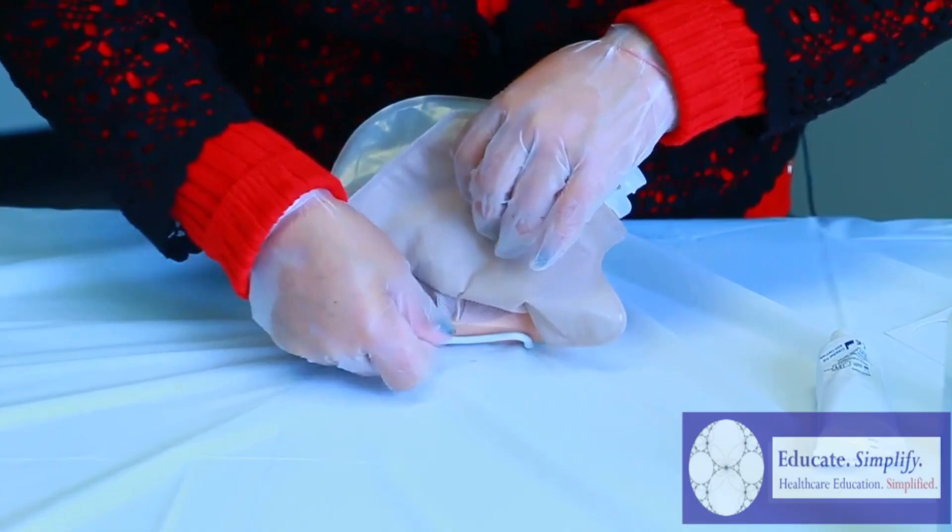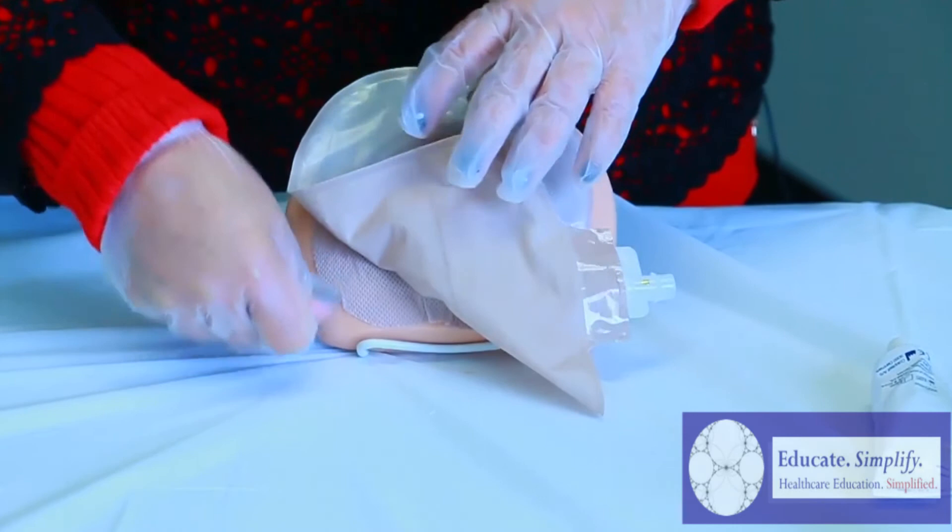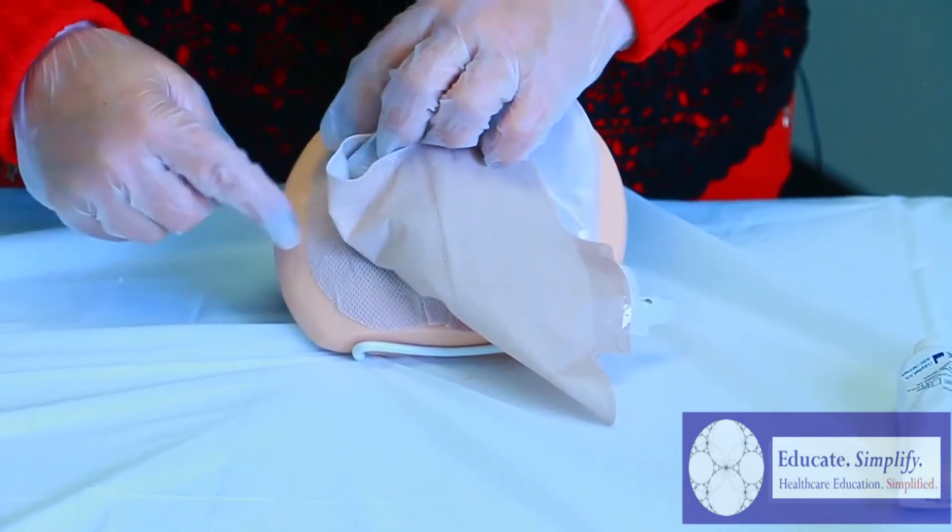As you can see here, make sure there are no wrinkles — so use your nails. Ladies, gentlemen, CNAs, RNs, anybody watching, make sure you go all the way around.